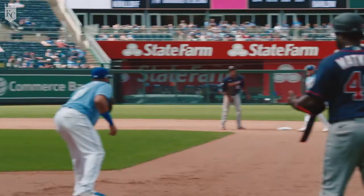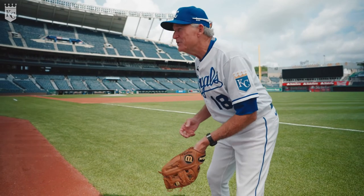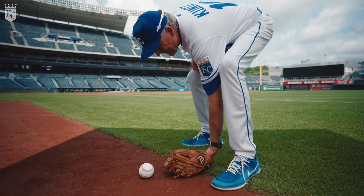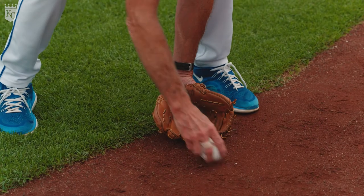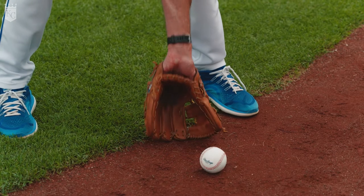A couple of things to make it a little easier for you. When you go down to field the ball, make sure your fingertips are down, not straight out — because we don't want the ball to hit the tip of the glove and not go in the glove. So we want to make sure the fingertips are down.